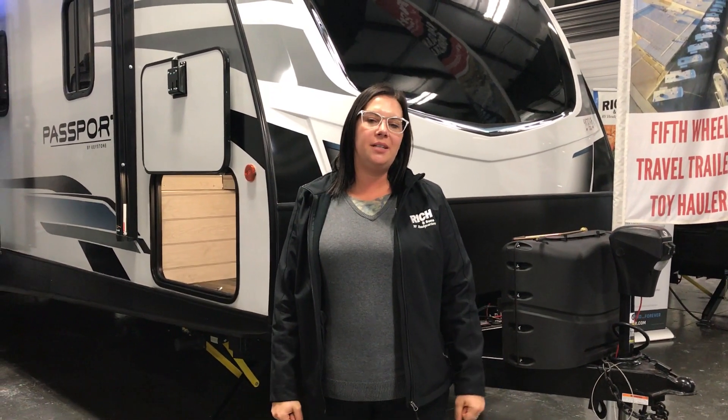Hey guys, Manda here with Rich and Sons. Want to do a tip for you. So unfortunately, you can feel it outside — it's time to put some of the campers away. For those of you that are snowboarding, we're jealous.